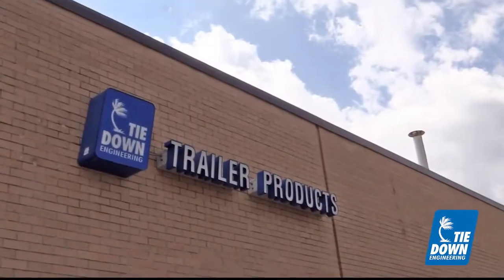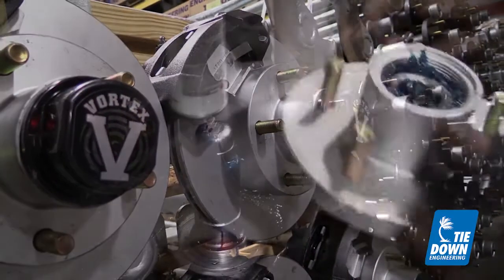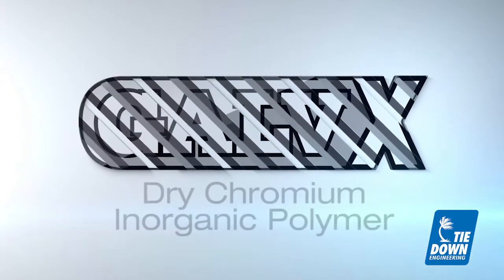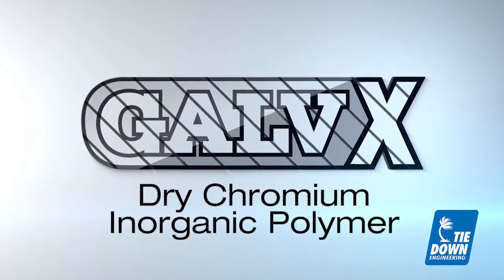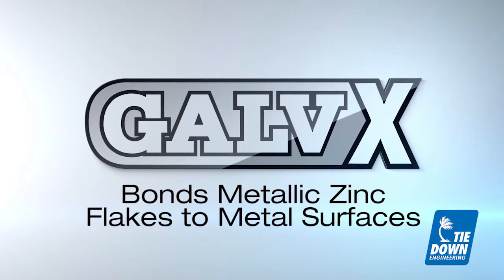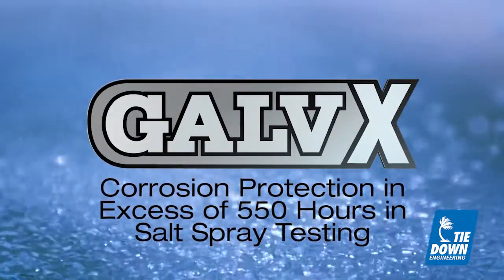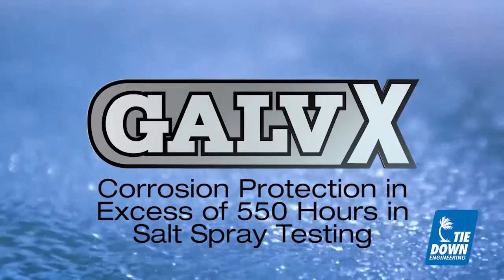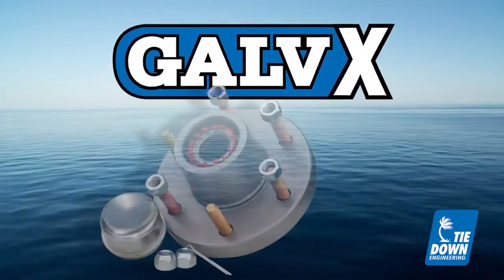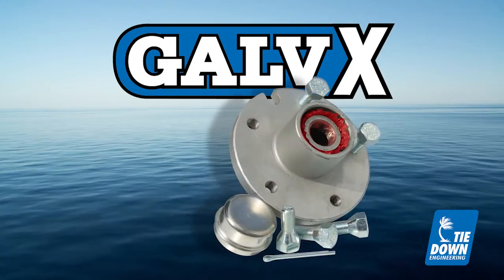Tideon Engineering, on the other hand, offers a complete line of replacement marine hubs featuring the Galvex finish. Galvex is a dry chromium inorganic polymer which bonds metallic zinc flakes to metal surfaces. This finish provides corrosion protection in excess of 550 hours in salt spray testing. Galvex protection is available on a variety of replacement hubs from Tideon Engineering and is far superior to other replacement hubs on the market today.